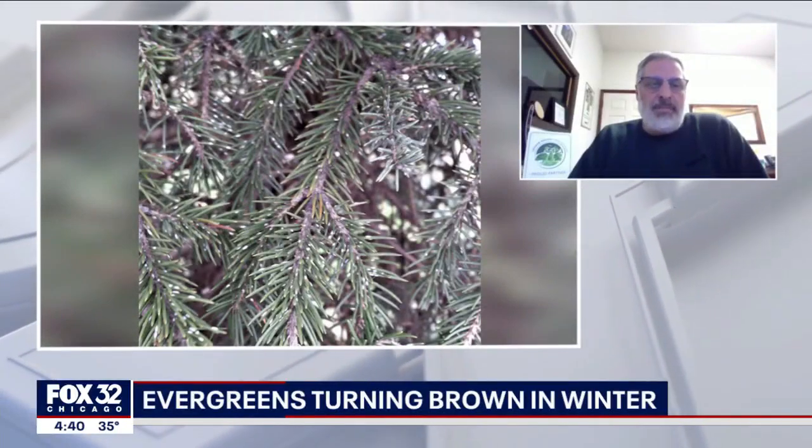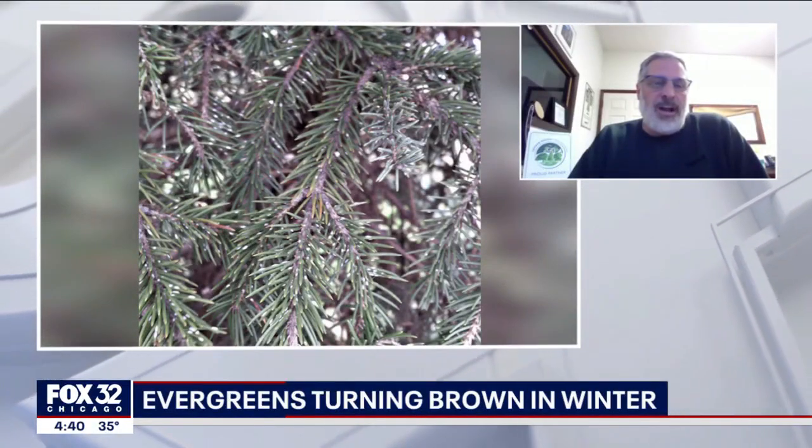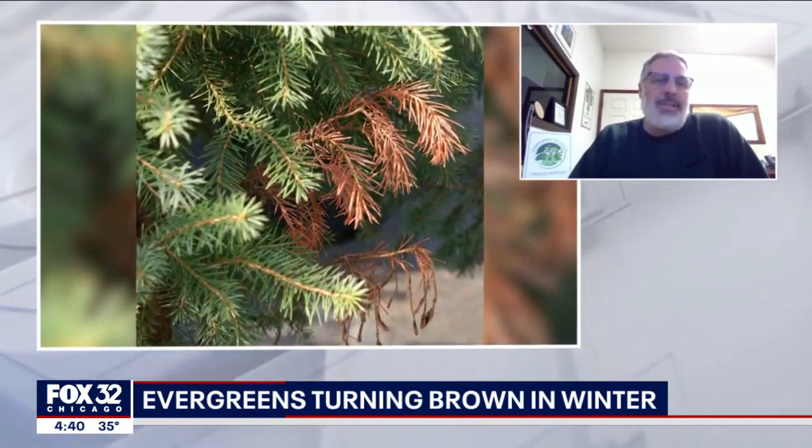So evergreens, there are kind of two groups of them, but basically they're green all year long. You have your conifers — they have cones, those are your pines and your spruces — and you have something called broadleaf evergreens, which are like boxwoods and plants like that.